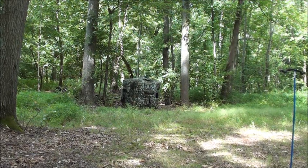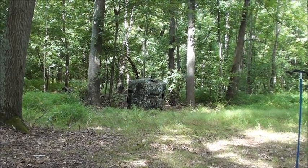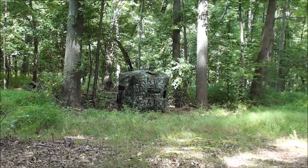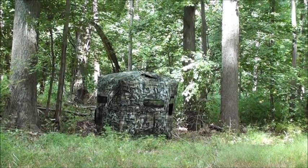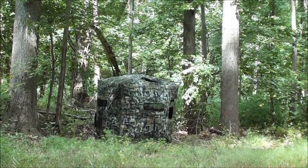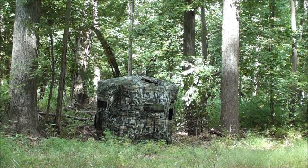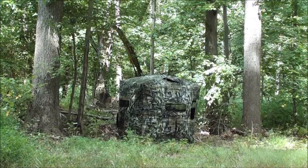All right, I moved it into the timber. I'm exactly 20 yards from this blind and I'm pretty impressed — it's blending in nicely considering there's still a lot of green foliage. I also forgot to mention earlier that there are some straps along the rods inside that help tighten the tension on the material as well. Just an FYI for you guys.